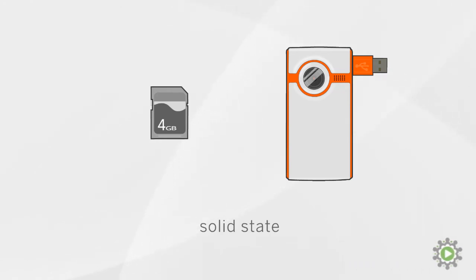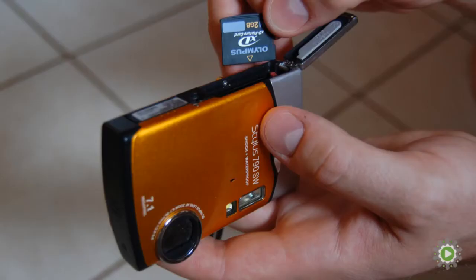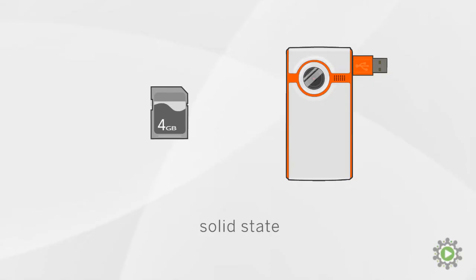Honestly, it doesn't really matter which way you go. Having external memory cards means you can easily upgrade your camera's memory in the future, but remember, we're helping you produce 2-3 minute videos, so there's no need to have 6 memory cards so you can shoot for hours and hours. You'll just overshoot and never make any videos because no one wants to review 6 hours of footage. Trust me.